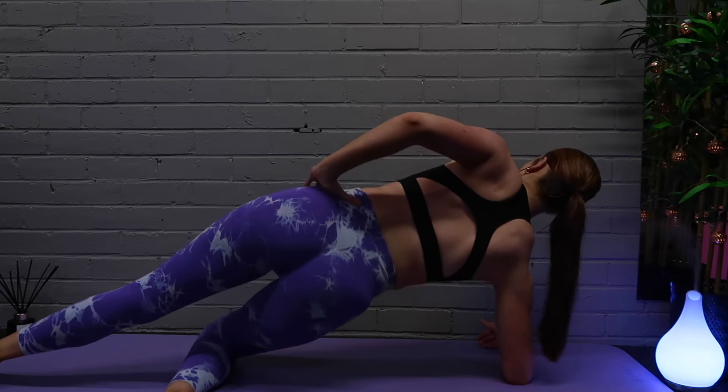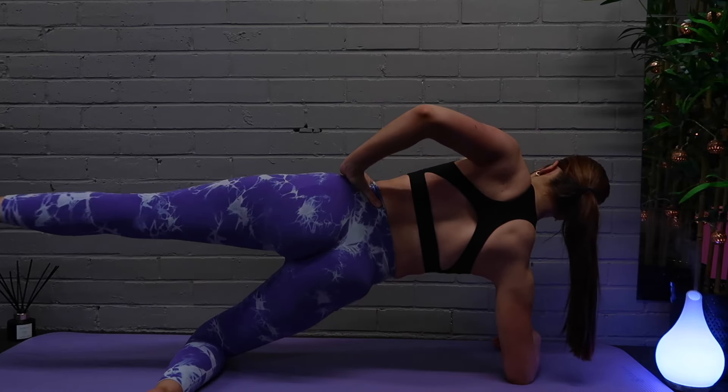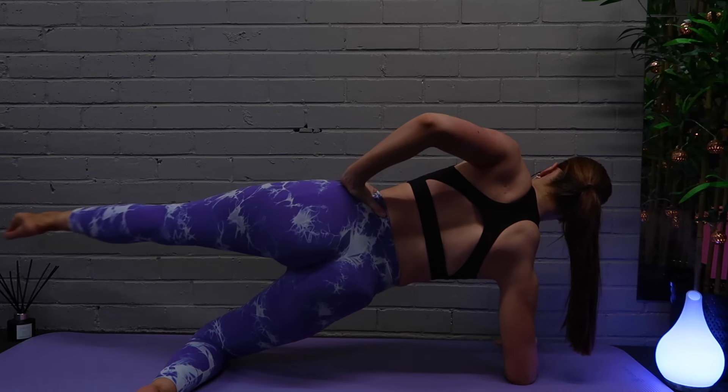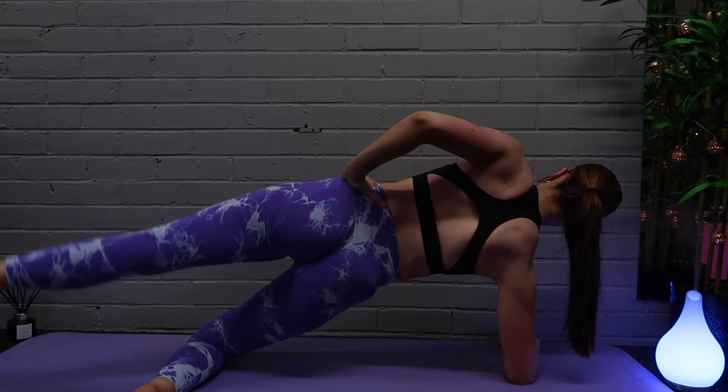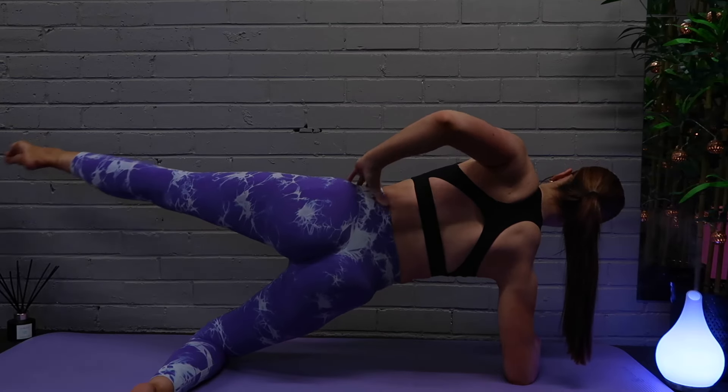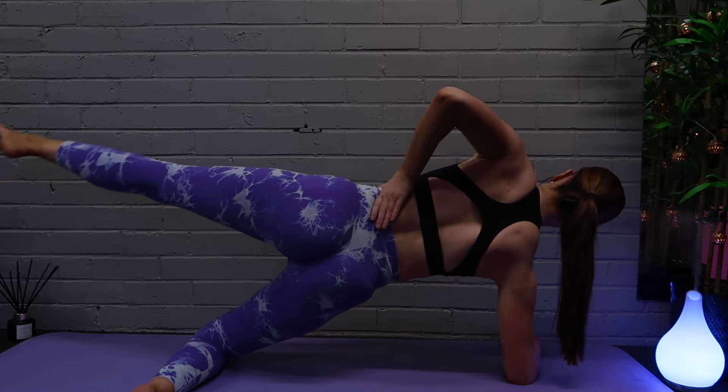Then we're going to do exactly the same thing on the other leg — 10 leg raises into the front and then down, and then 10 hip dips, dropping the hip all the way down to the floor, squeezing our glutes and core to bring ourselves back up to our neutral position.